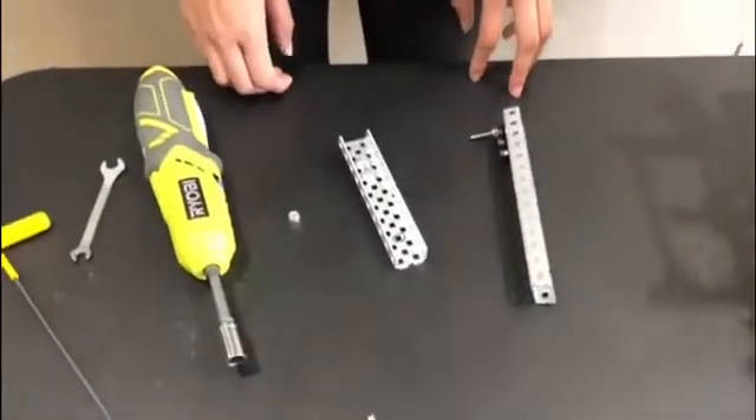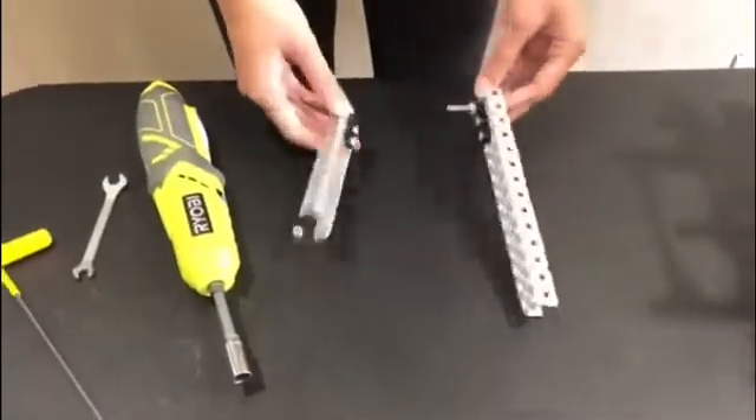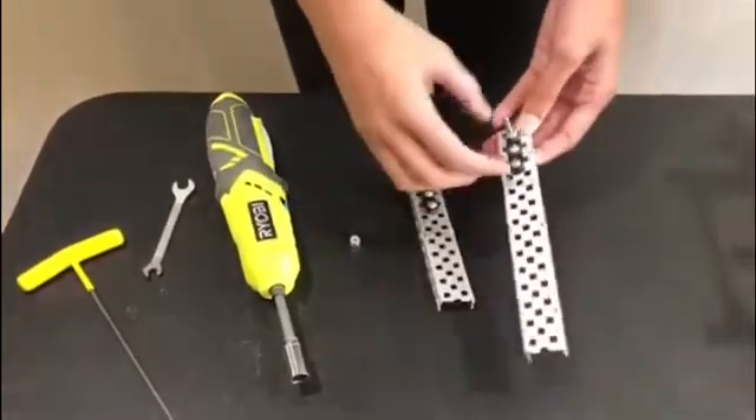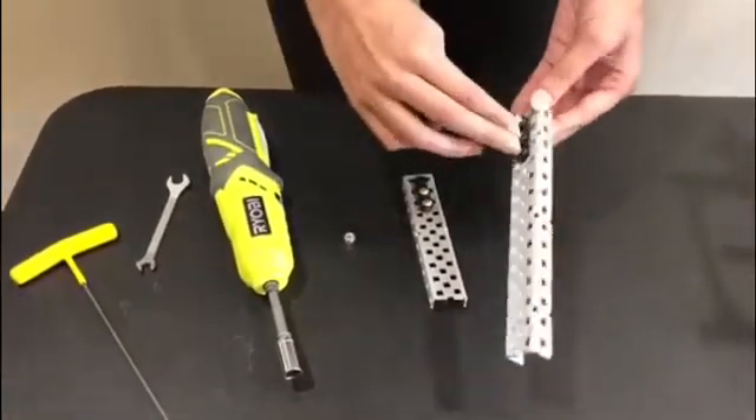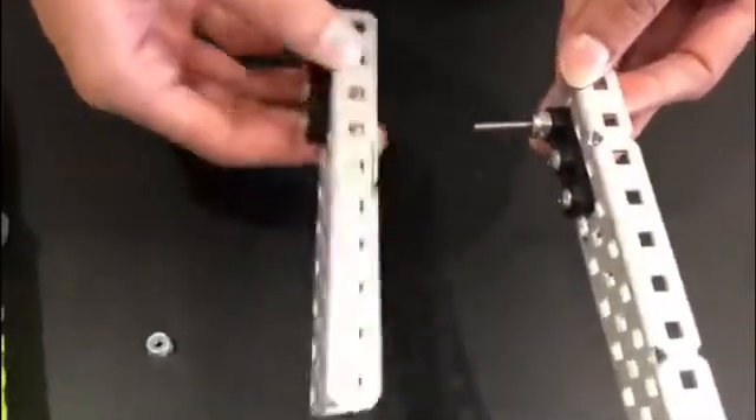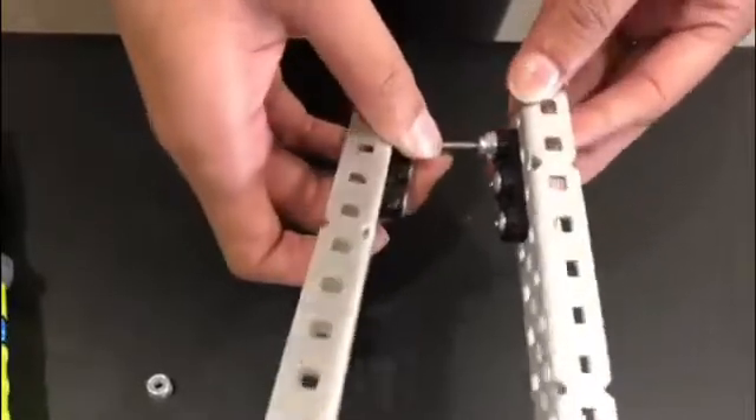From team 90F, this is a tutorial on how to make a six-bar. First, you take two C-channels and put a bearing block at each end with two screws. Then you do the same on the other C-channel.